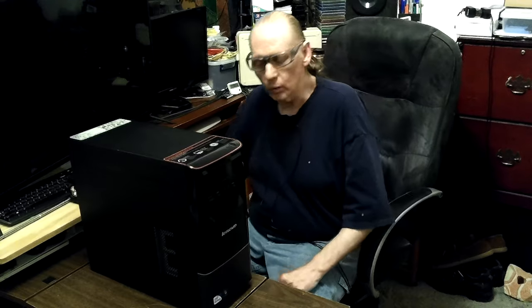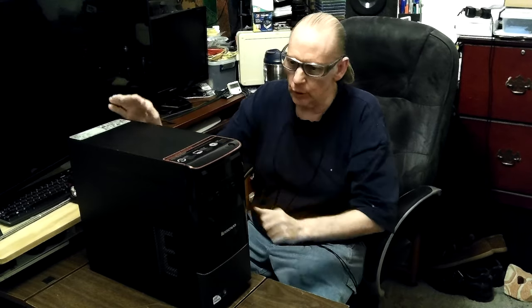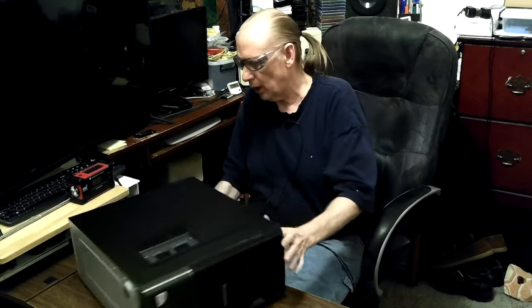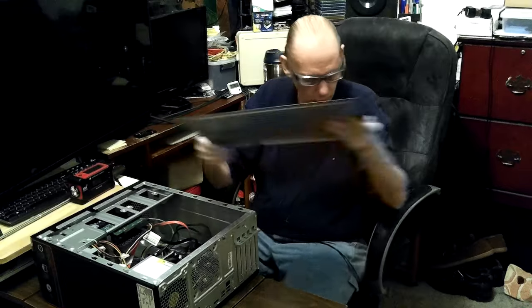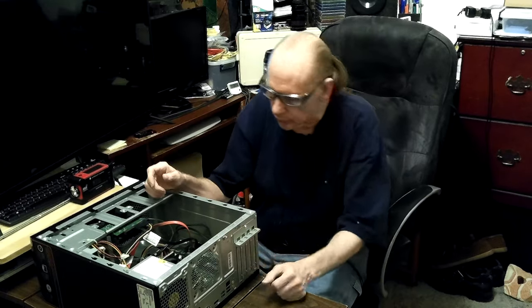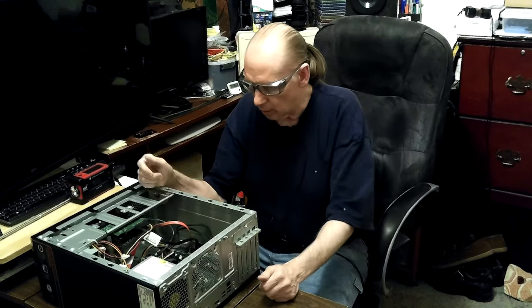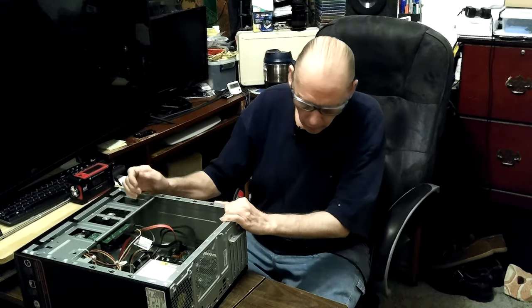Hey, Don here. I just got through figuring out what was wrong with the switch on this Lenovo, and I want to show it. I took the back cover off again, got it all cleaned up, blew it out, vacuumed it out. I didn't want to blow it out because it wasn't really very dirty - it's the cleanest used computer I've ever gotten a hold of. It had some dust so I turned it around and vacuumed it out with the shop vac.